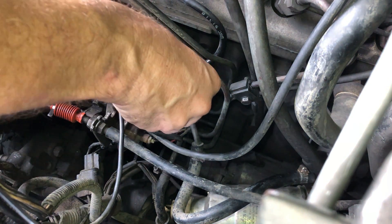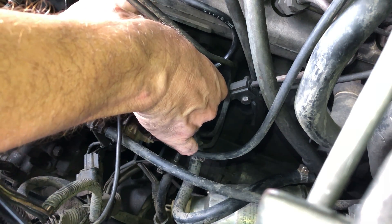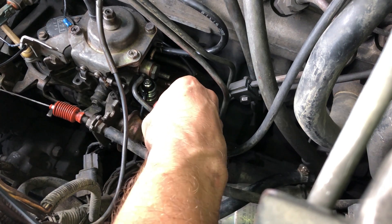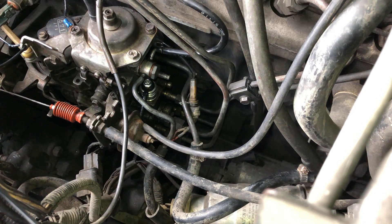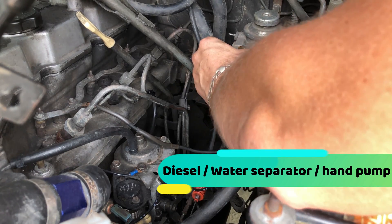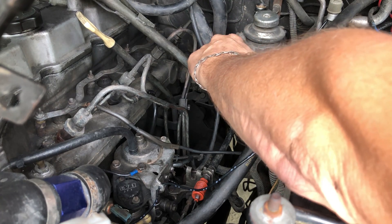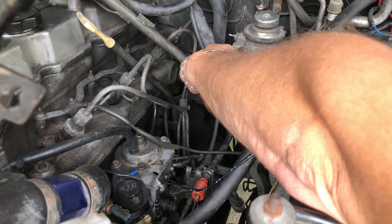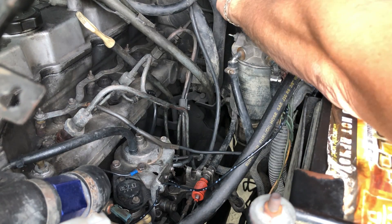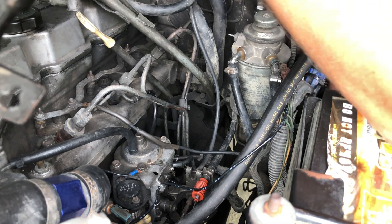I'm gonna put this banjo fitting back on. Here's the bolt that goes through the banjo fitting — got one copper washer, or maybe brass, on one side and then one on the other side. Okay, that's done. Now I'm gonna put the fuel water filter back. You drop your extension behind some of the wiring and drop the extension into the socket without actually locking it, but it's in there tight enough.